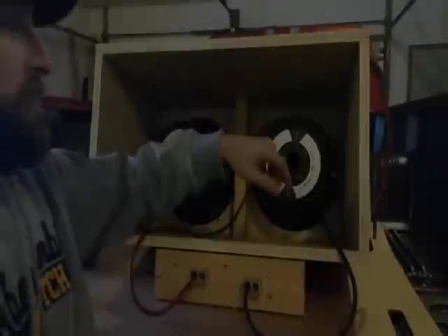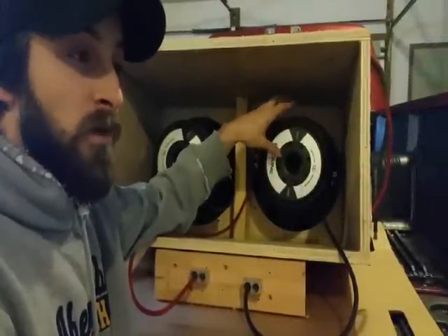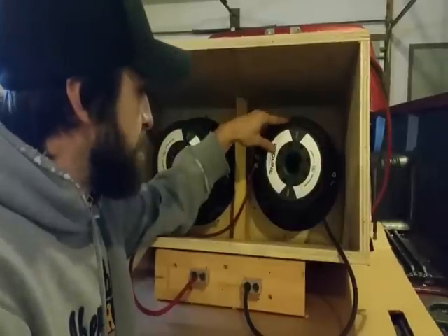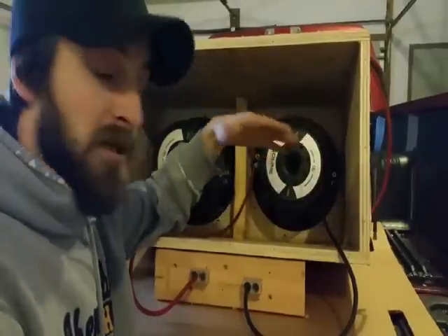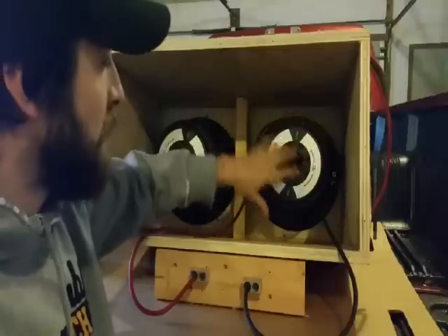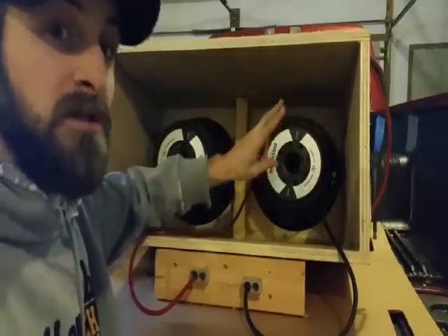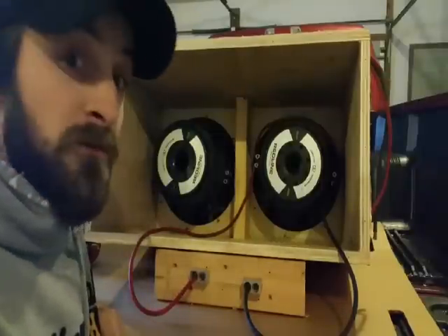That covers how to take a single dual coil subwoofer and wire it in parallel or in series. Hope you enjoyed the video — stay tuned, I'm going to make a follow-up video covering dual woofers wired in parallel, series, or series-parallel, which is a third different configuration.